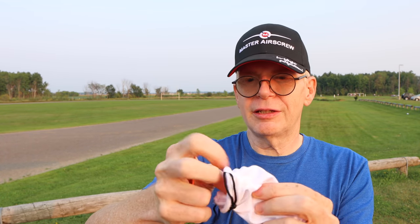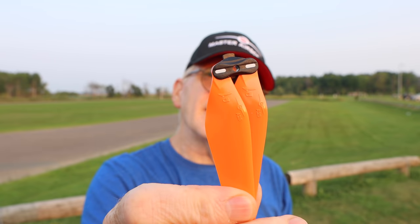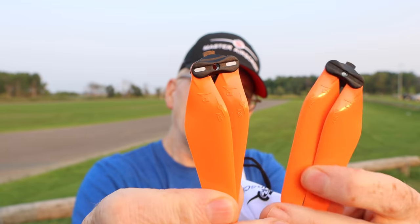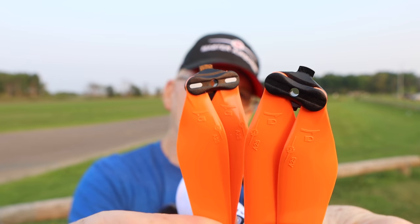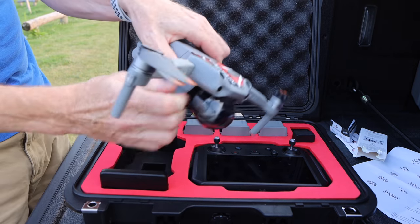Inside the bag there are two sleeves built in: on one side you have props for certain motors, and on the other side props for the other motors. I'll pull them out so you can see — these props here have white notches at the top, and this one has nothing, so you can figure out which motors to stick these on.